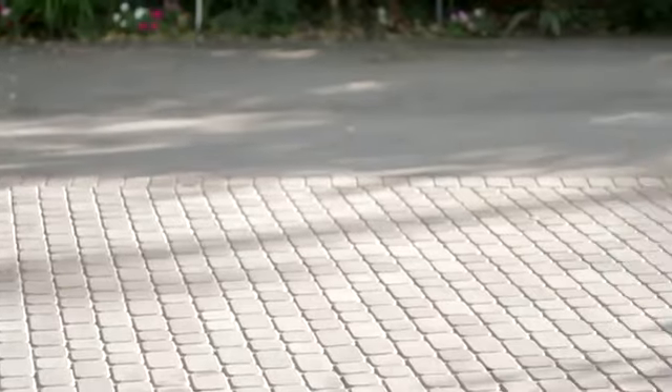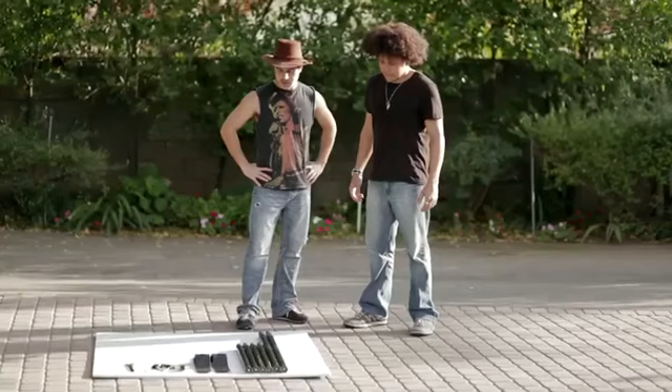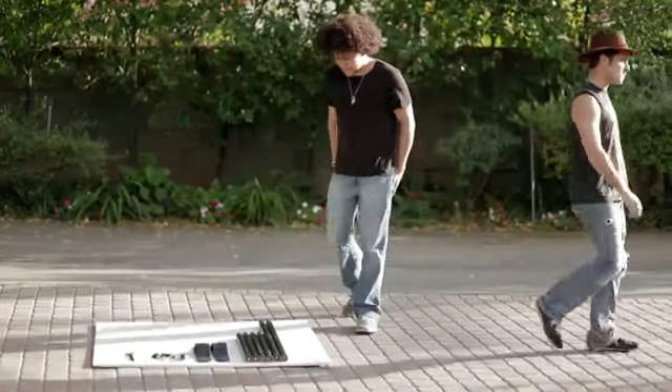Second, establish where you would like the stand set up. Make sure it is on an even surface and not placed directly in the wind, as this could cause the stand to be blown over or knocked down. Constructing a large stand is better done with two people working together, though it can also be done without assistance.